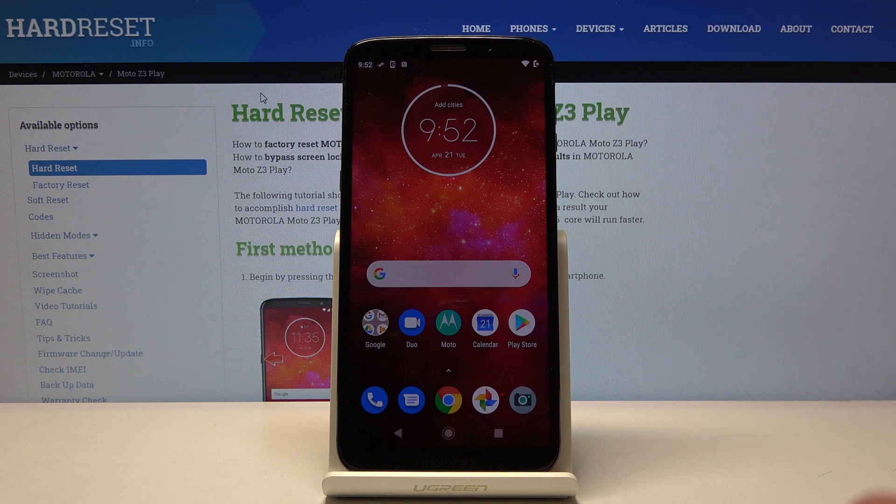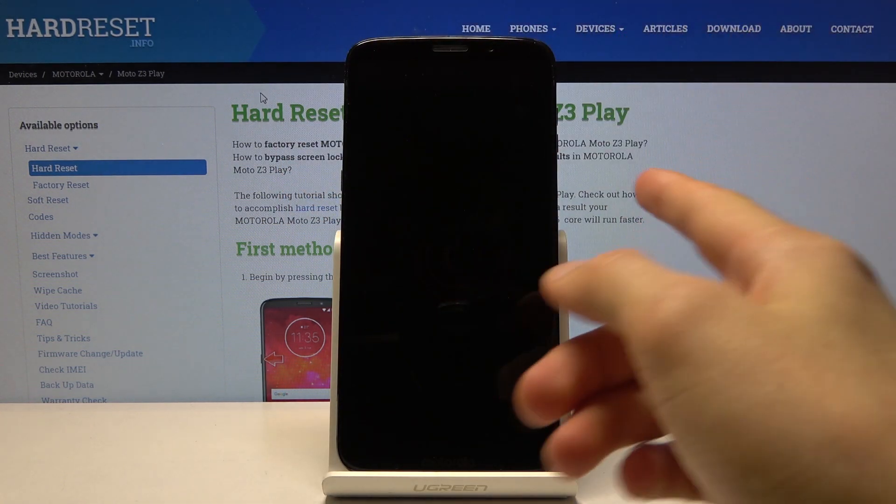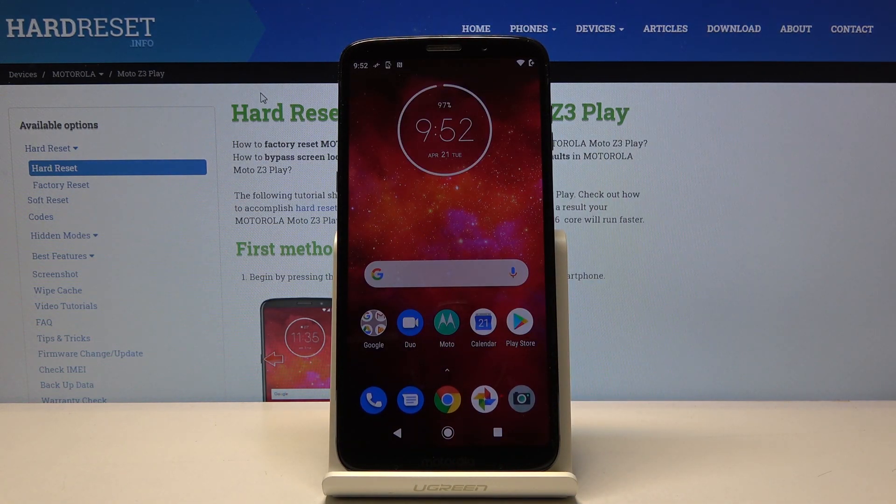So as you can see, that's basically the setup. And if we unlock the device, you can unlock it with your finger — there we go. If you found this helpful, don't forget to hit Like, subscribe, and thanks for watching.